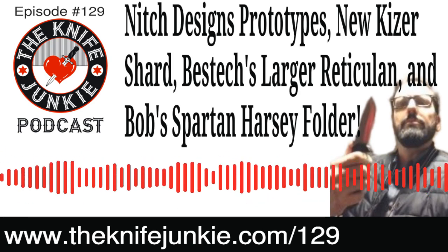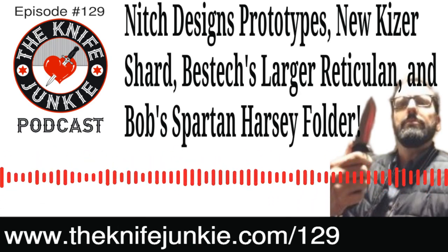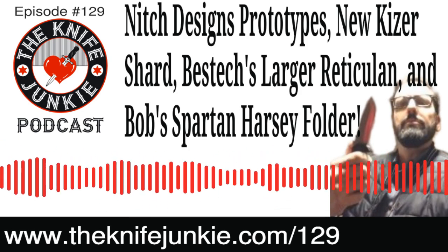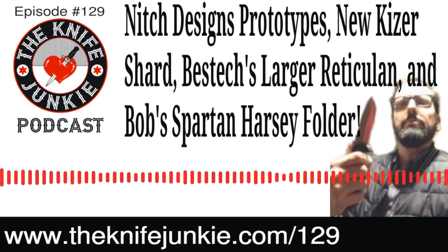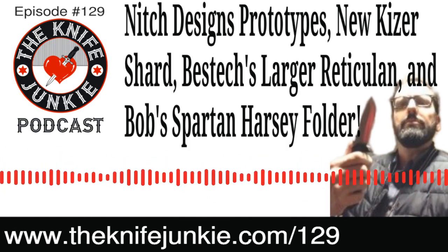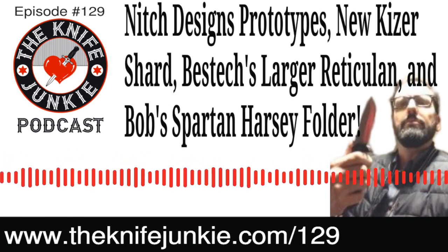It's our midweek supplemental episode where we get to go into the weeds a little bit and talk about knives. Knife Life News this week covers a new Kaiser as well as Elijah Isham and Best Tech. We'll also have Bob's State of the Collection — he finally broke down and got the Spartan Harsey folder. Plus niche designs prototypes, and a Kiridashi Bob wants to talk about.